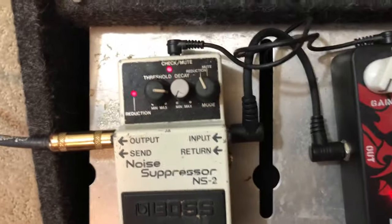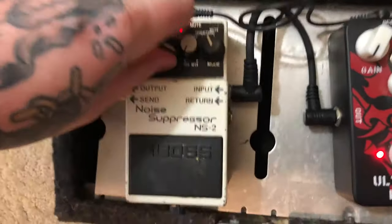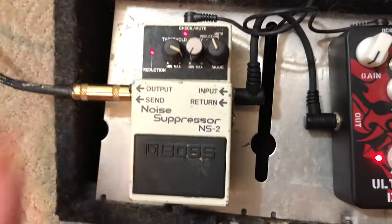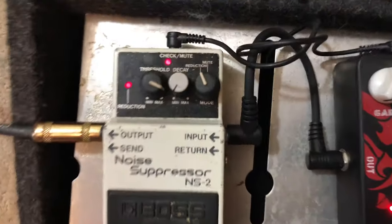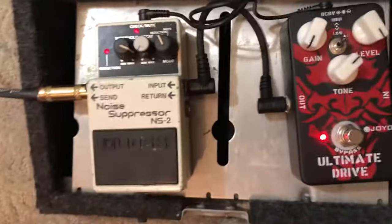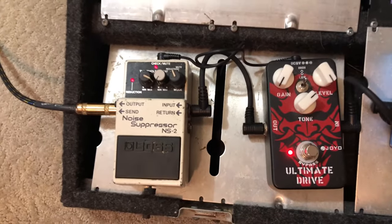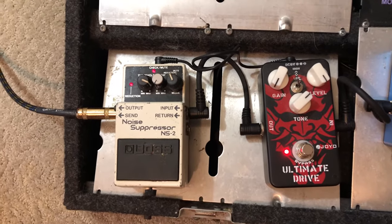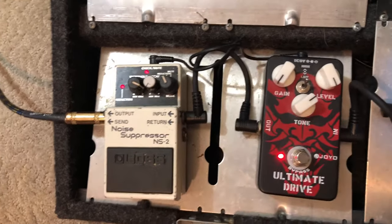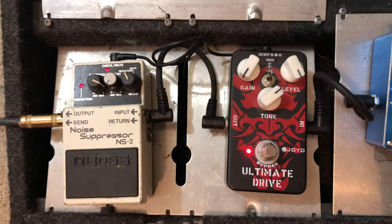The noise gate and noise suppressor — very straightforward, especially for high gain. I just have the threshold all the way up to the max, zero decay on reduction mode. Every noise gate pedal is going to be a little different with the controls, but they're pretty simple to figure out. You just want to make sure that it's stopping that noise before it really gets rolling.